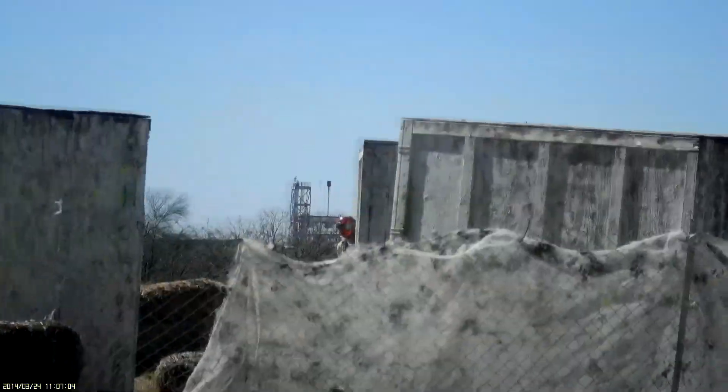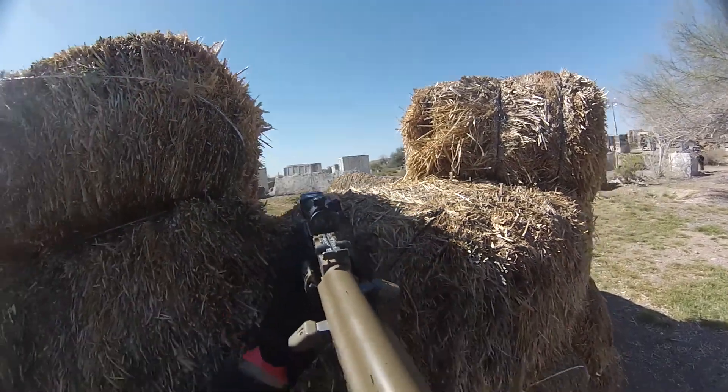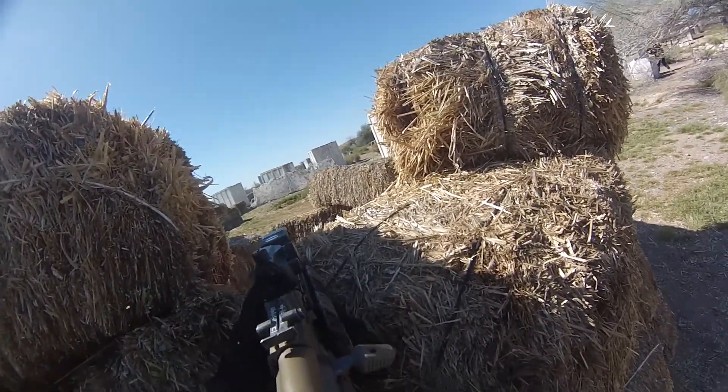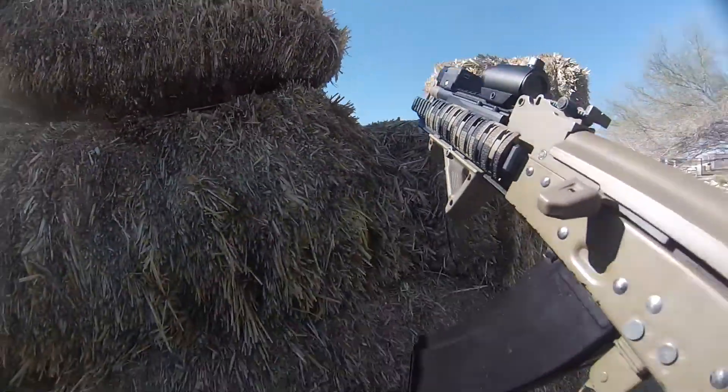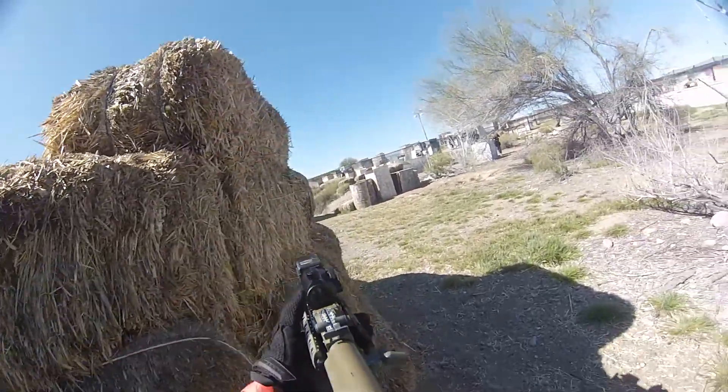Hup! Hup! Hup! That's a good one, boy! This is good, boy! Oh, that's on!